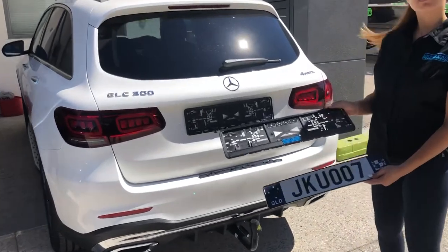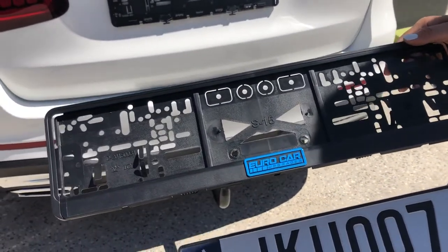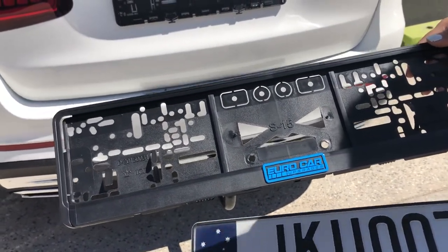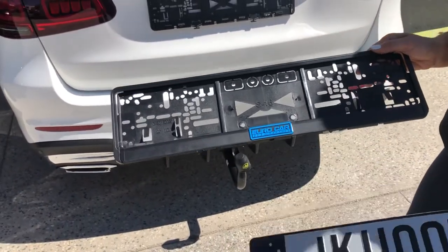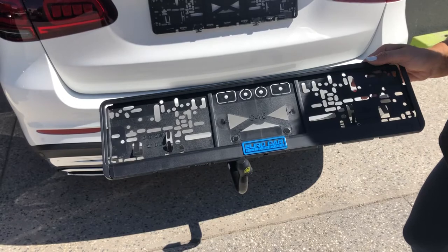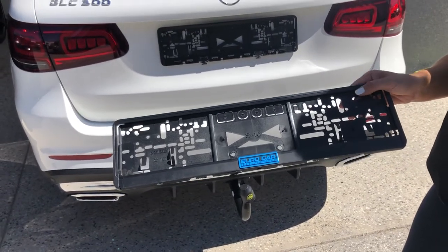Get in nice and close. As you can see, you have multiple fixing points throughout the plate — nicely secured, sturdy, strong plastic — to hold your plate firmly and securely behind your vehicle.